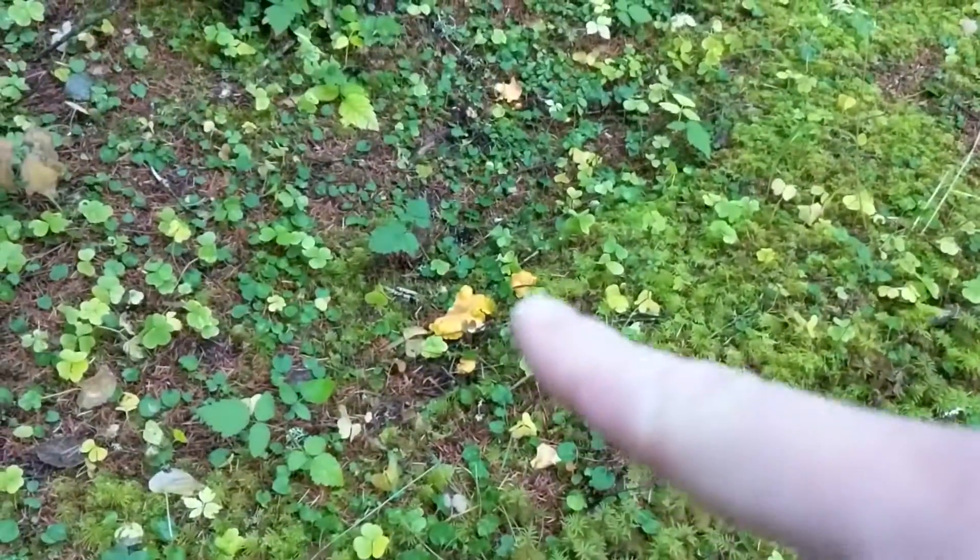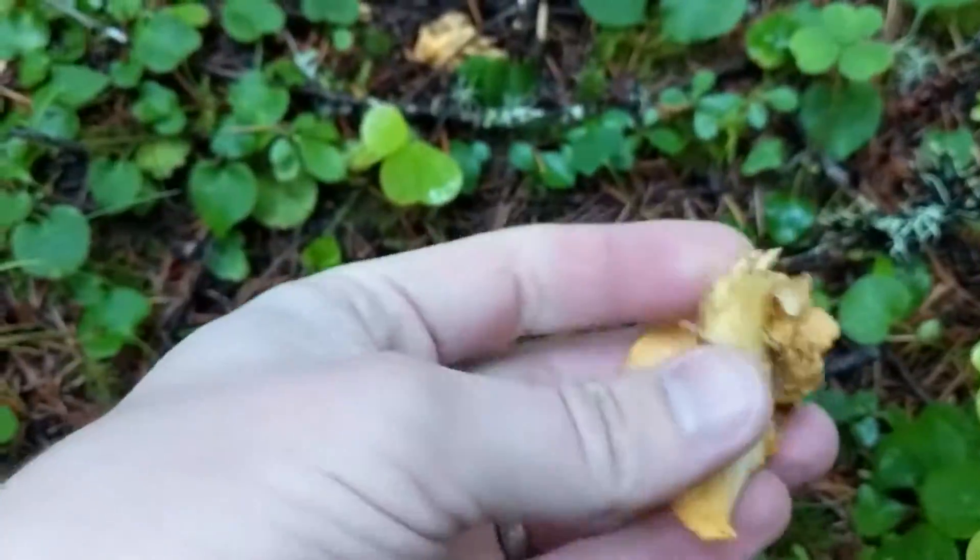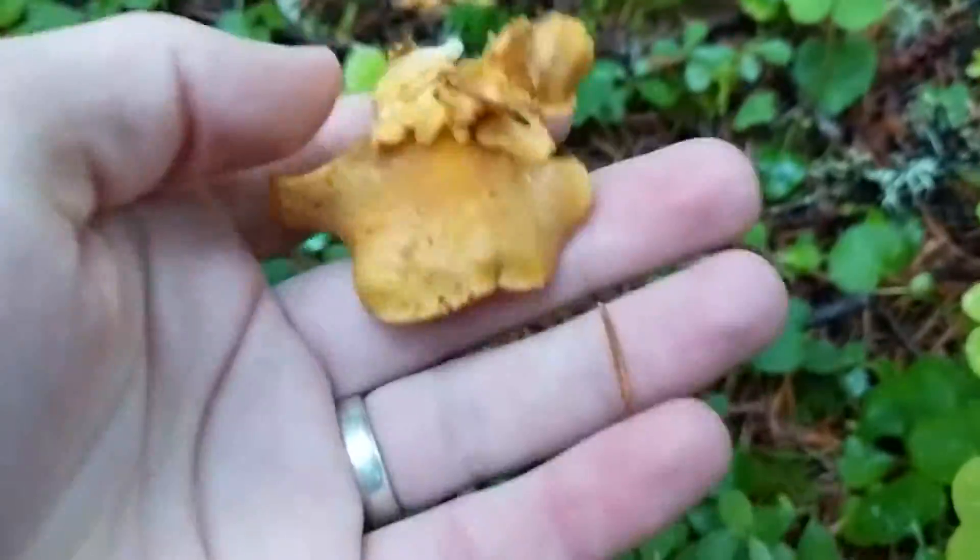I just found a good little patch. Look at this — you can see right there, one right there, there's another one up there. Oh, that one's already been picked. Someone's already picked this one — could have been an animal. This is a good looking one.